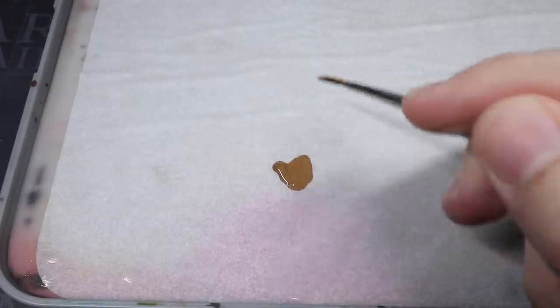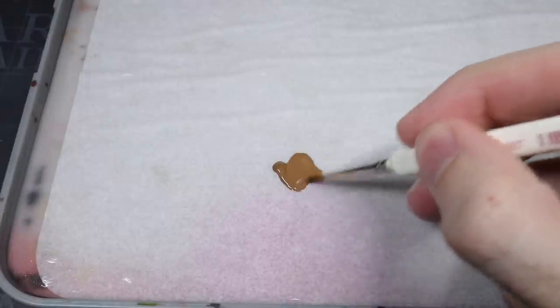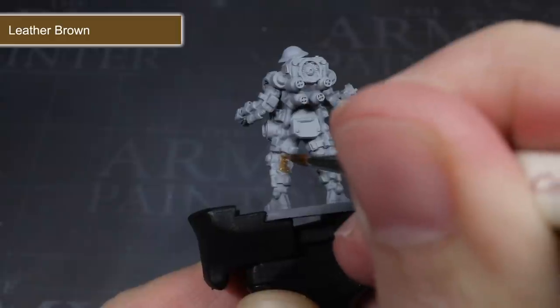Before I began to apply any paint to the model, I first thinned it out a little on my wet palette. For my base coats, I find that a mixture of roughly two parts paint to one part water is an ideal ratio, and you're looking for a consistency similar to what you see here. With the paint thinned, I could start to apply my mixture.